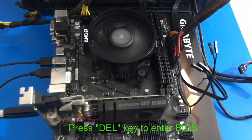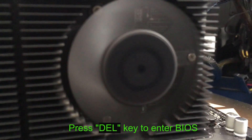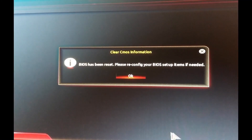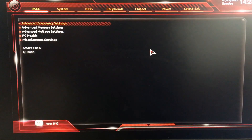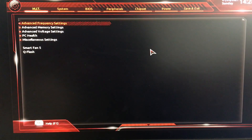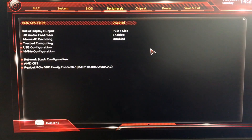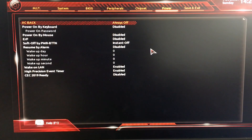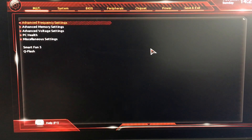We are turning on the power switch and then pressing the Delete key to enter the BIOS. I can see the CPU fan spin and the graphics card fan spin as well. Here's what we have — the BIOS has been reset, please reconfigure BIOS. It did boot up properly, so let's take a quick look at the settings. I want to double check the RAM to see if we need to turn on the XMP profile.